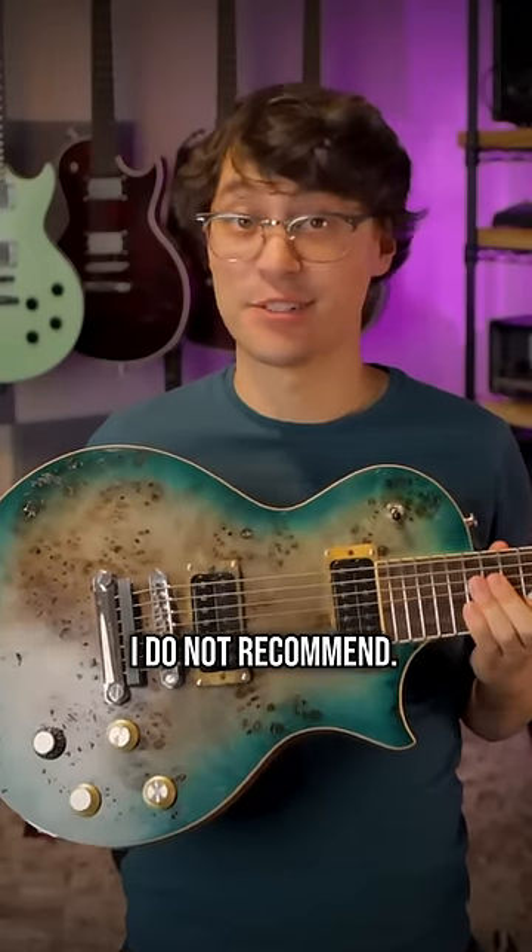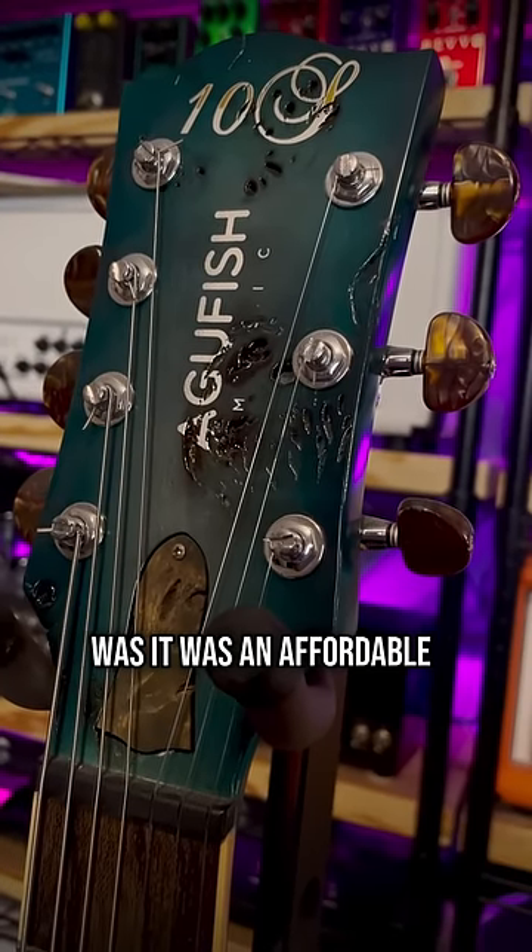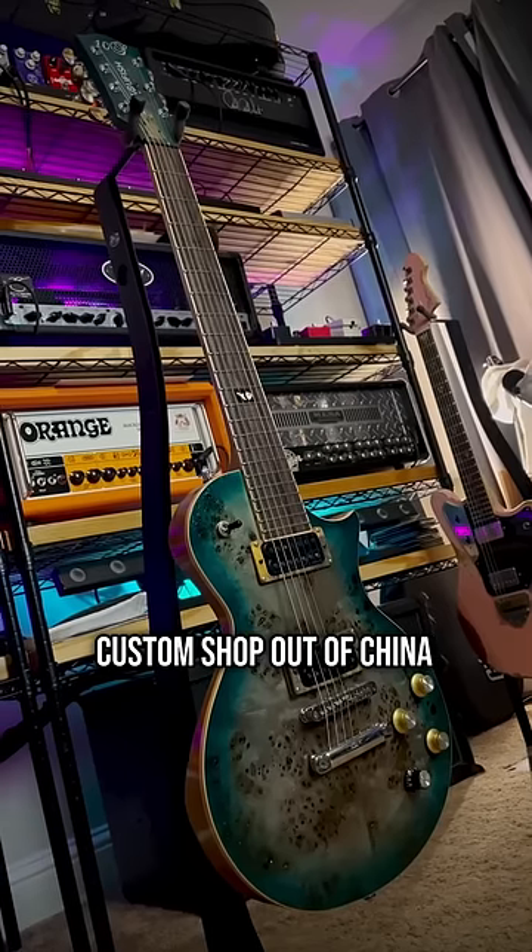This is a gorgeous guitar that I do not recommend. The draw with 10S was that it was an affordable custom shop out of China, and this is a build they did for me.